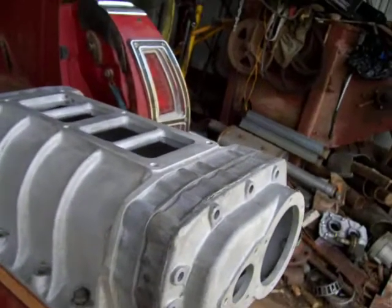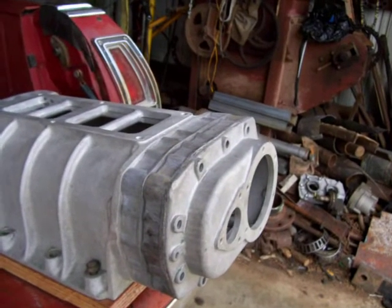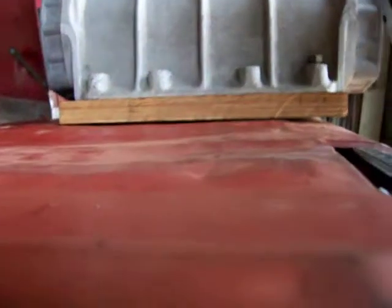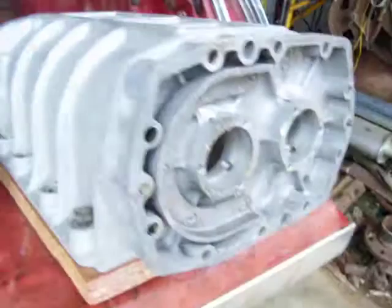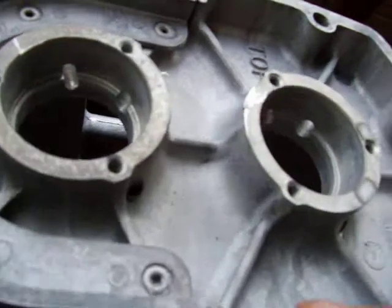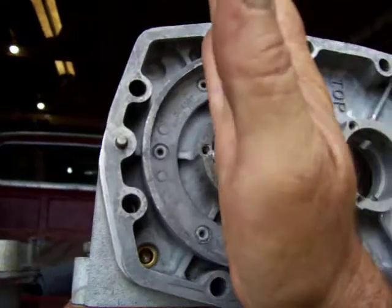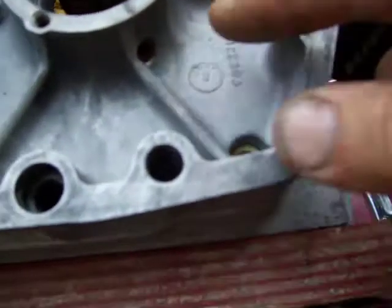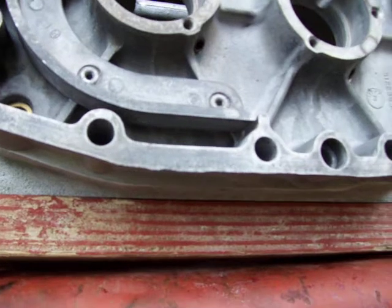Hey, good afternoon folks. We're basically at the hurrying up and wait stage — done with the conversion itself. The last procedure we did, we had to cut that plate out for the double reduction blower. On the 671 they sit on our side, hang on the side of that motor, so you got oil ports here where splash will get in there and come through the bearing to lubricate the ball bearings in the front.